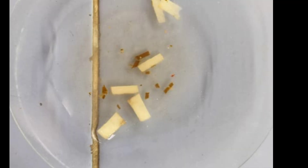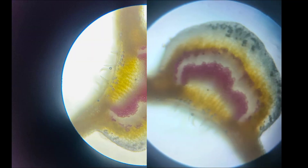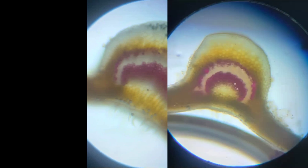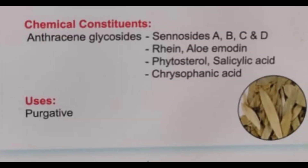Collect the thin section samples in a watch glass and add fluoroglucinol and concentrated HCl. Observe under 10x microscope. These are some of the images of the transfer section of Senna leaflet.